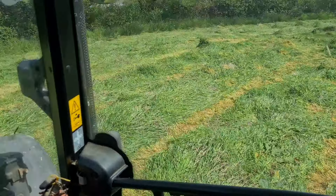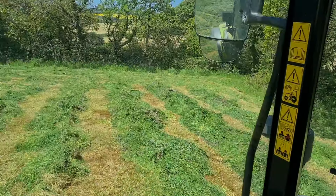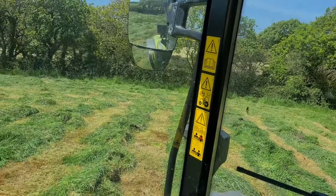Once I finish cutting this one down, it'll be lunch time. The start of the 2024 silage season.